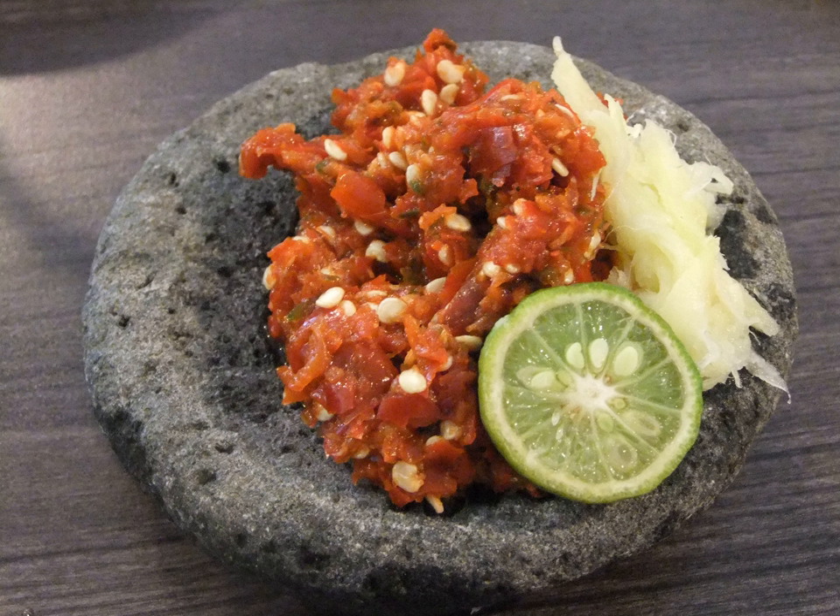Lunu Miris (kata sambal) — the name can be literally translated as salt chili — is a paste of red chili pounded with sea salt. A widespread derivative is kata sambal, which adds onions, crumbled Maldive fish, salt, and lime juice to the chili and salt mixture.